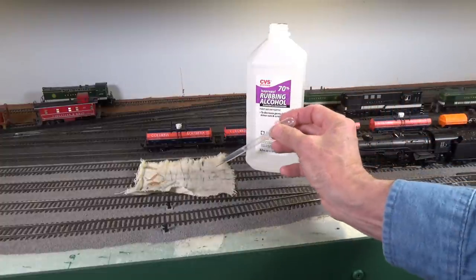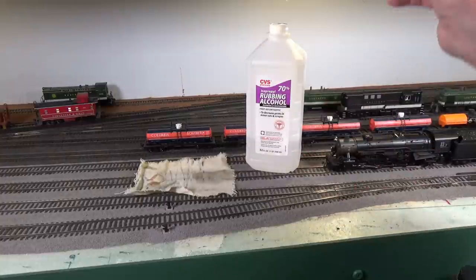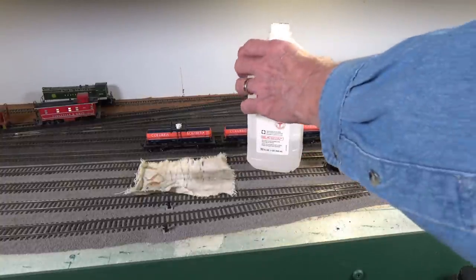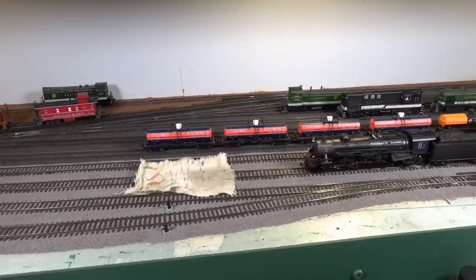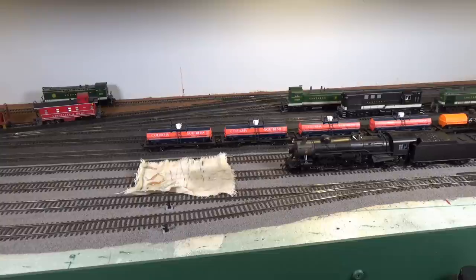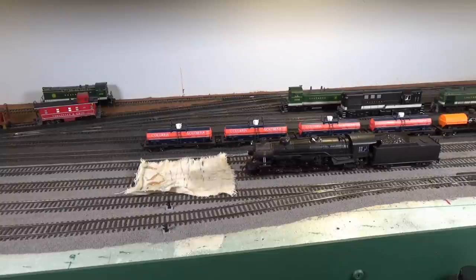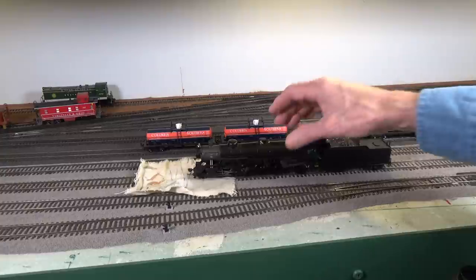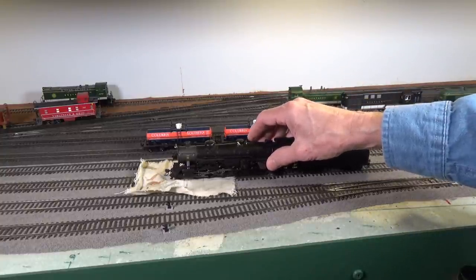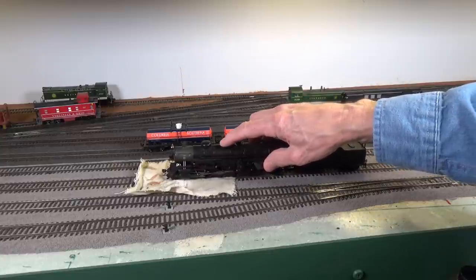You can use a rag, a paper towel, anything like that will work. What I'm going to do is slowly bring the locomotive up. When I get it up here, I'm going to put the front drivers, the front two, over the cloth. We'll see how many drivers we can actually get on there at a time. And then I'm just going to hold it and let it spin.